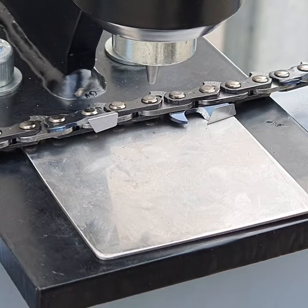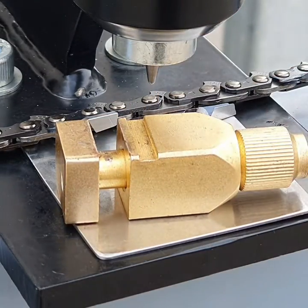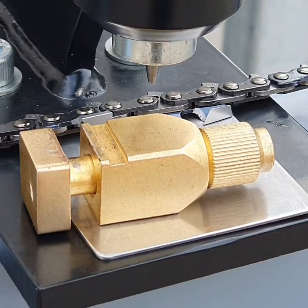This particular anvil here is the one I prefer — it is adjustable. You rotate this screw in and out and the gap opens or closes.